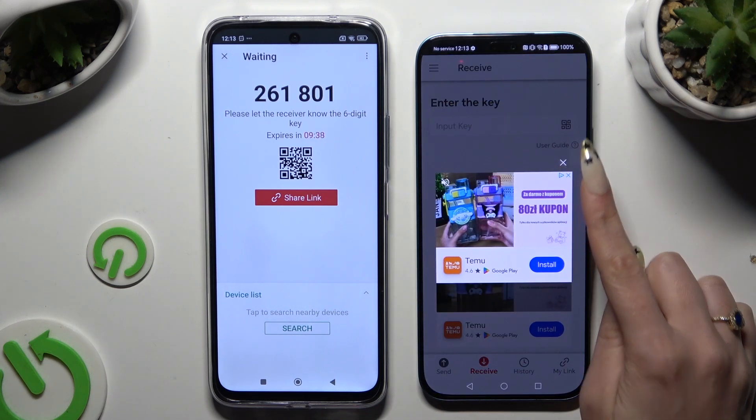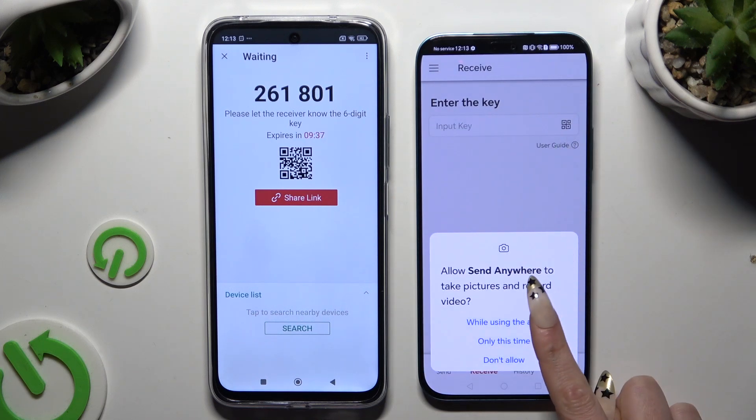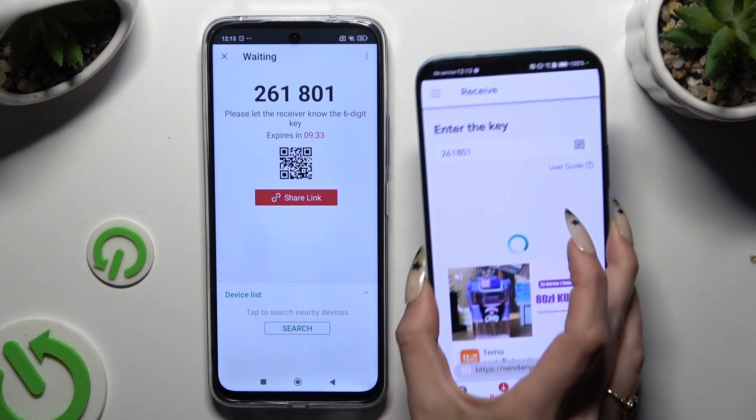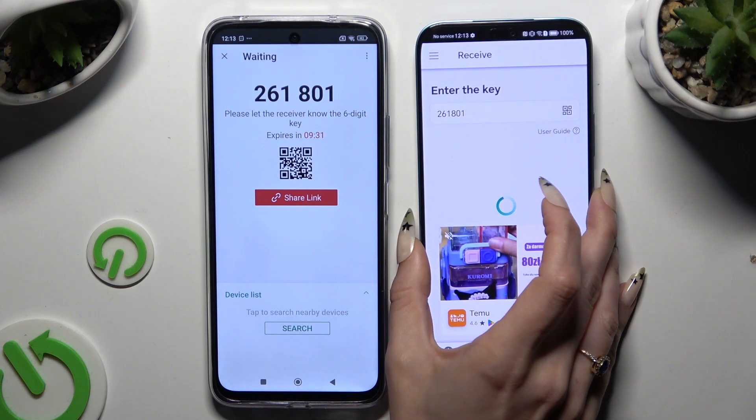Close and allow camera access in the pop-up, then simply point it at the code. Whatever you decide, just wait.